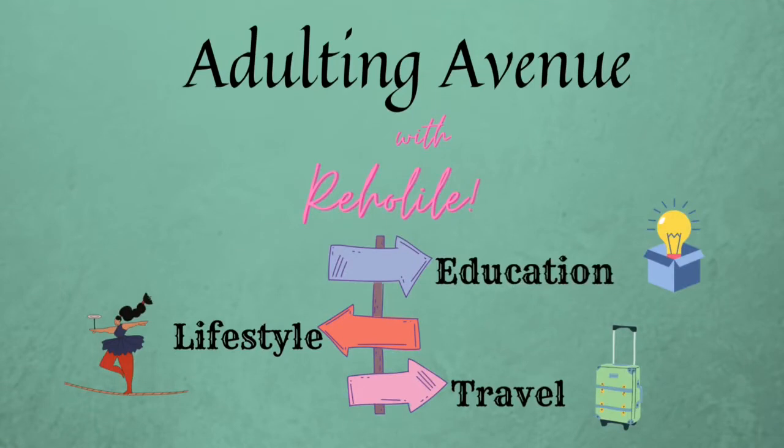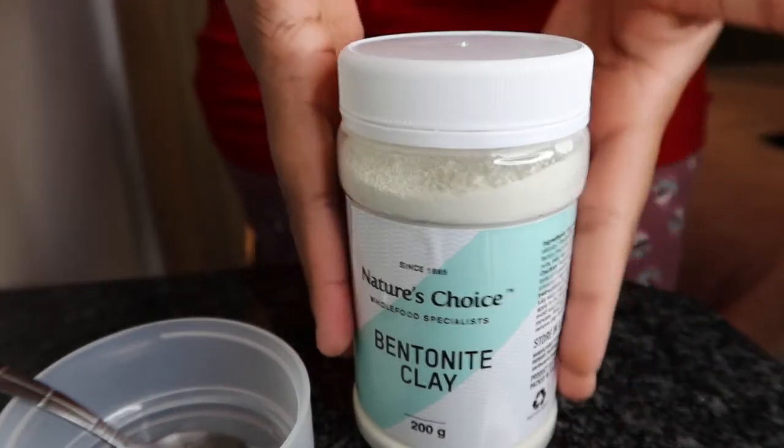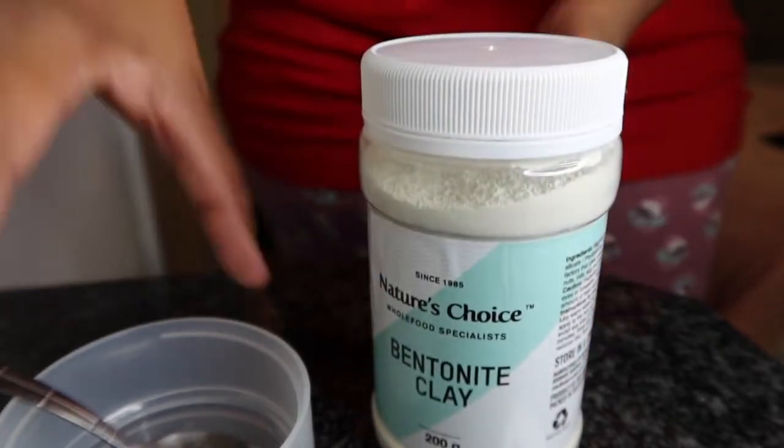Bentonite clay is great for your skin, especially if you're acne prone. It helps to remove and absorb excess oil and dirt in your skin. It has anti-inflammatory and antibacterial properties, which is great for your skin. These are the stars of today's mask — I have bentonite clay.